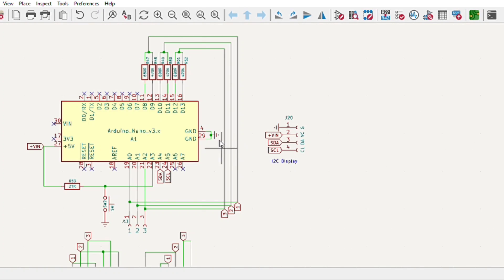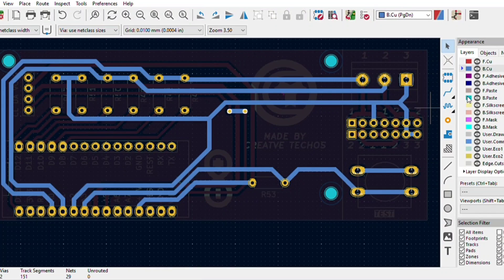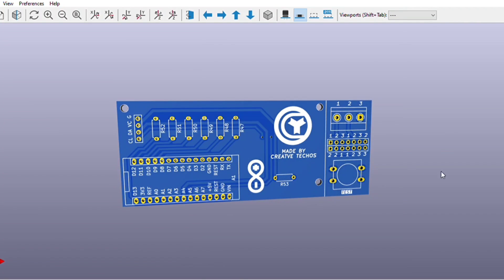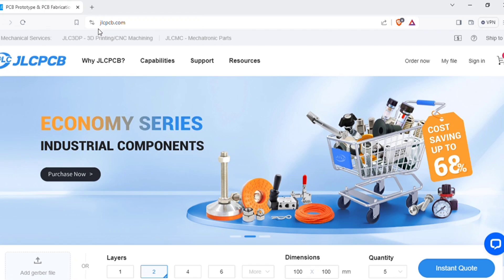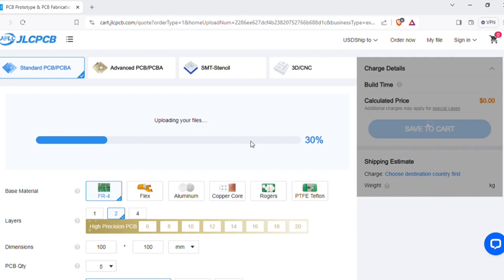For easy assembly of the circuit I converted the schematics into a PCB layout, and the PCB is going to look like this. You can download both the circuit diagram and PCB files — the link is in the video description. To manufacture this PCB, visit jlcpcb.com where you can add the Gerber file I provided.